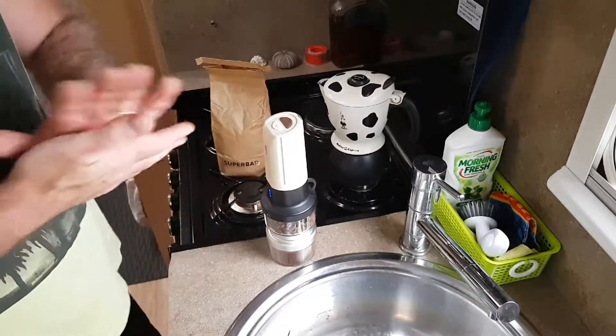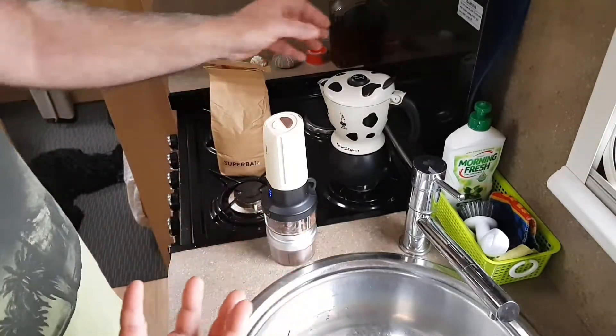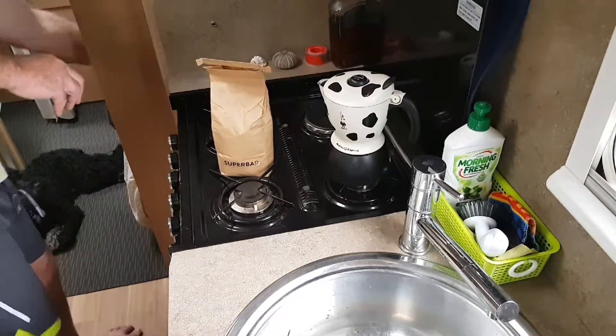It's going to take a little while to grind — about two minutes — which is just a little bit short of what I need for my coffee machine. I'll whack that over there so we can't hear it.